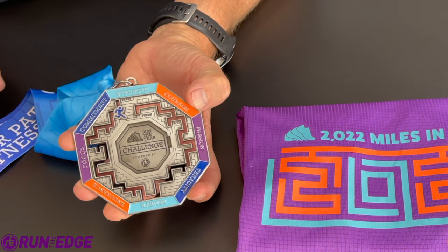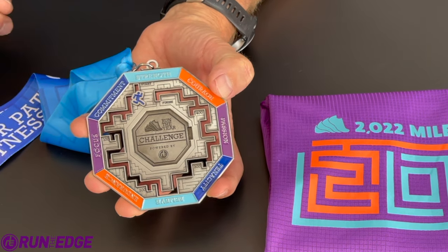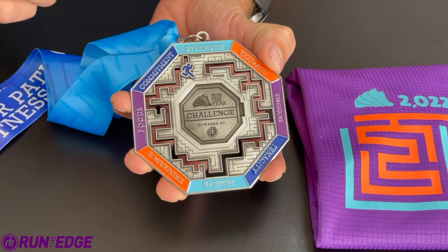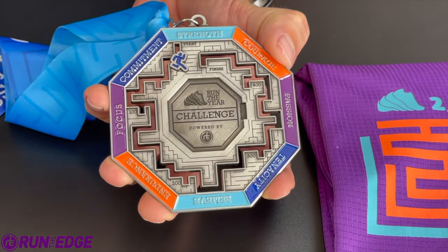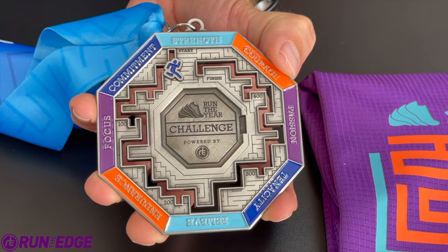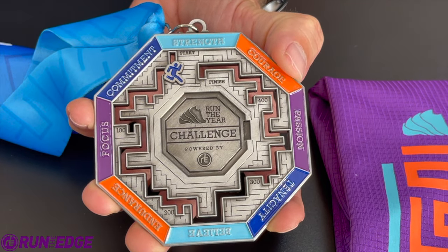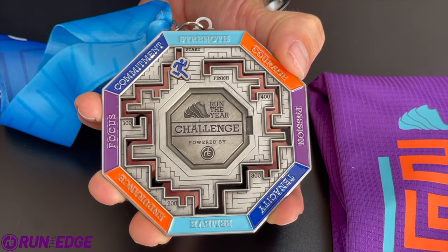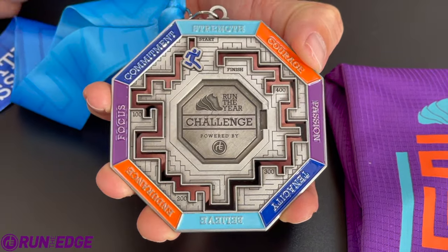We are super excited to show you the brand new Run the Year 2022 Miles in the Year 2022 Challenge medal. Imagine running, walking, or stepping your way to 2022 miles. You can do it as a team, or you can do it individually. This is the eighth year we've been doing this challenge, and that's why we went with an octagon-style medal.